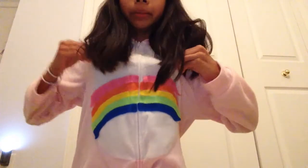Just so you guys know, yes, I am wearing a Care Bear onesie. I made this for Halloween, so enjoy. Let's get on to the video.